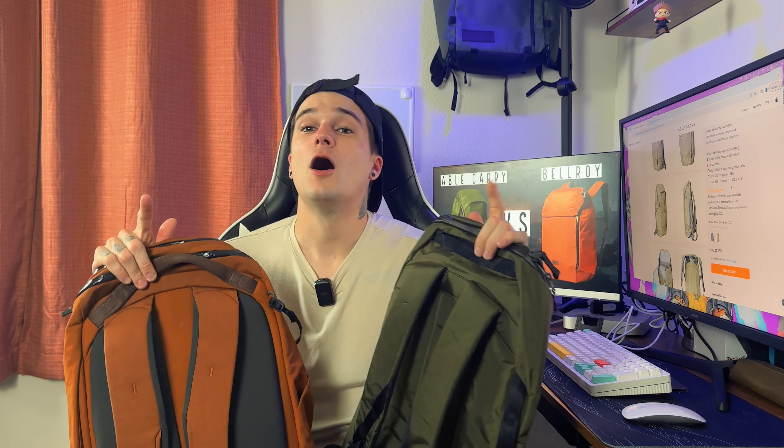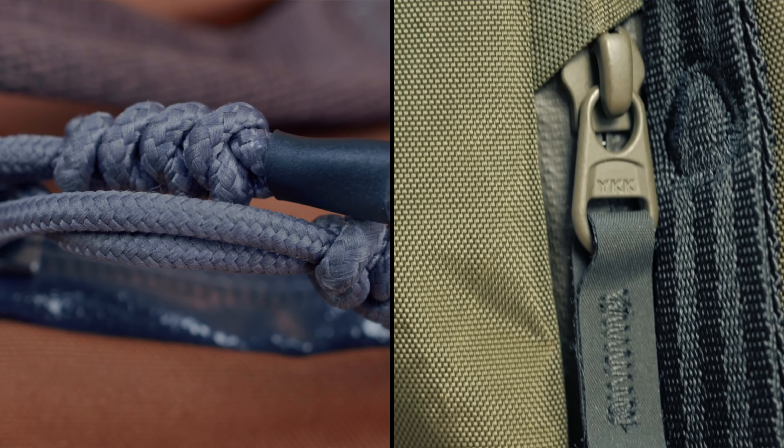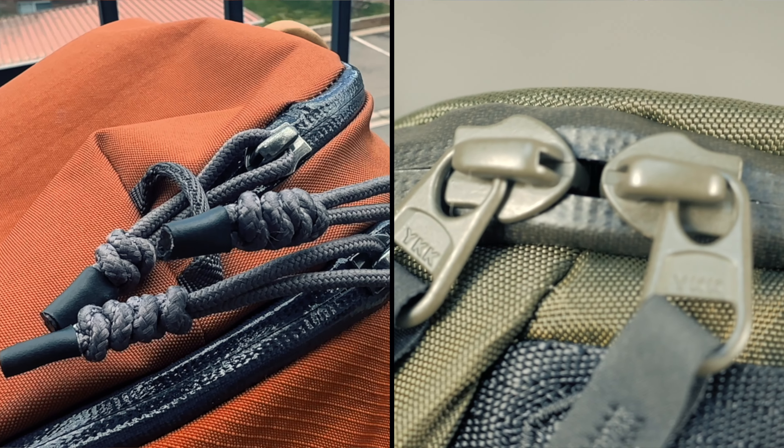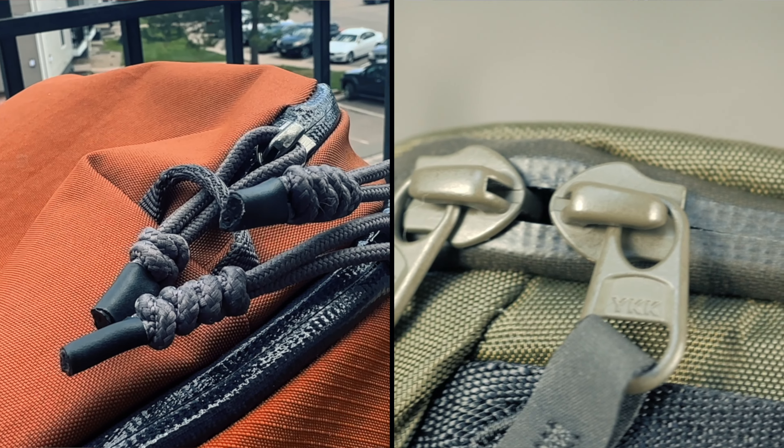Let's talk about hardware on these bags. One thing they both have in common is that they're both made with WeatherGuard YKK zippers that have extremely nice zipper pulls — in the zipper department, they just don't miss. Both of these are great. If you're worried about hardware, they both match up spectacularly. They're both built extremely solid, and whichever material you lean towards, you're going to get a good deal.